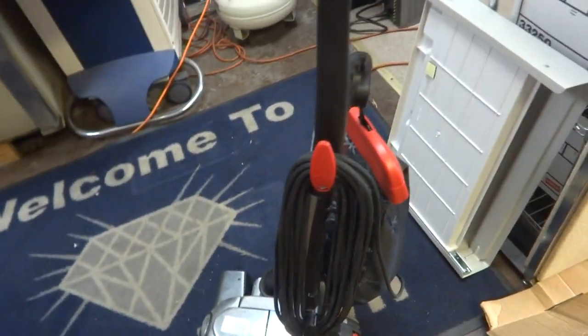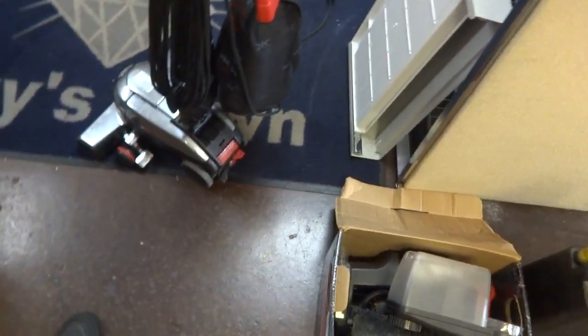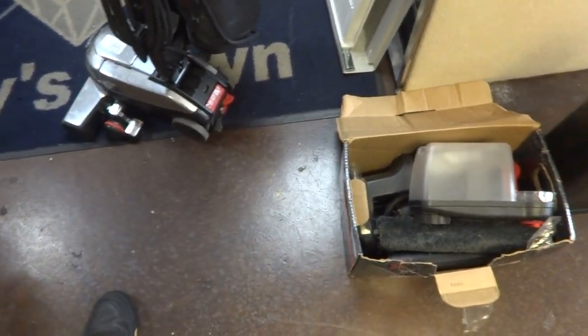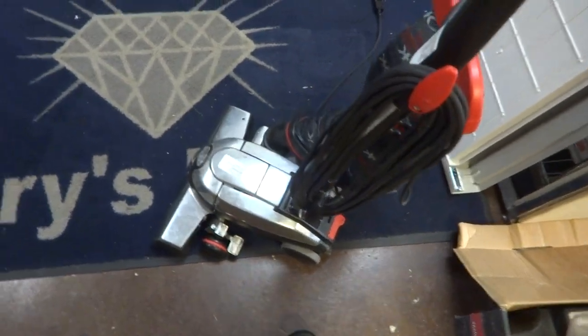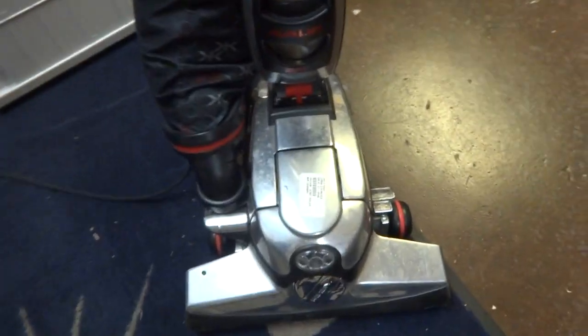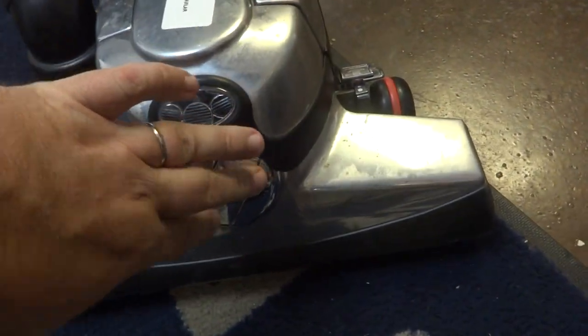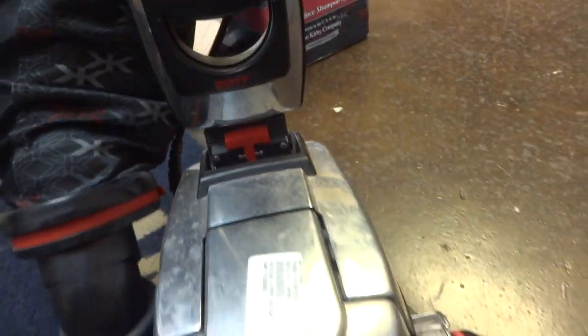All right, I've got this Kirby vacuum cleaner — we've got three of these Kirby vacuums that we're going to look at. This first one doesn't have any accessories and then the next two do. I think this is the middle one of the three. I think it's an Avalir — I'm not real sure. This is a 2017, so I'm assuming that's the model.